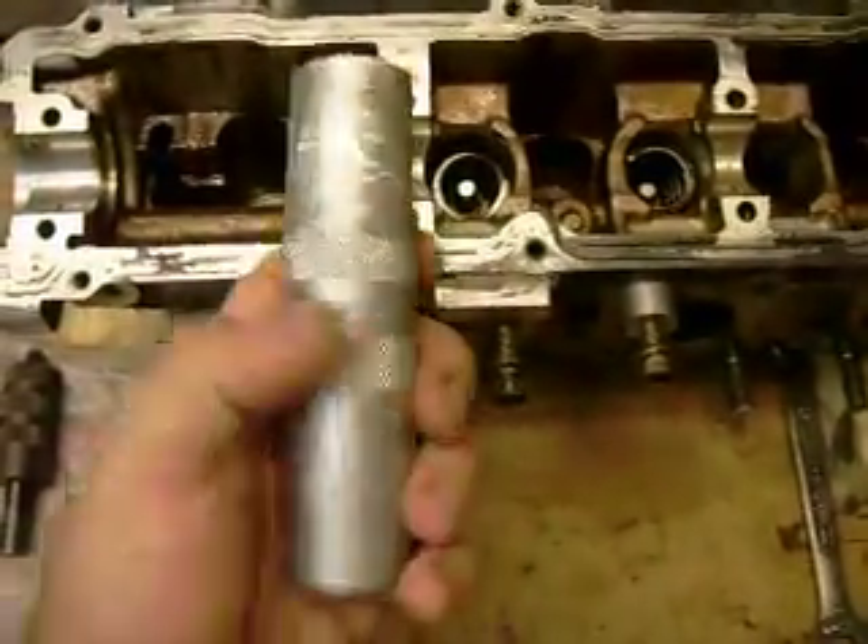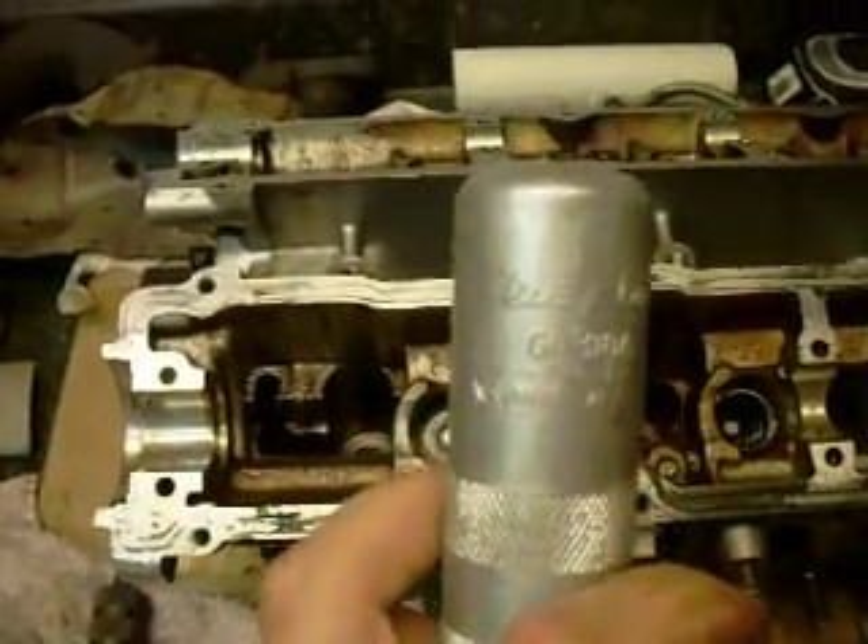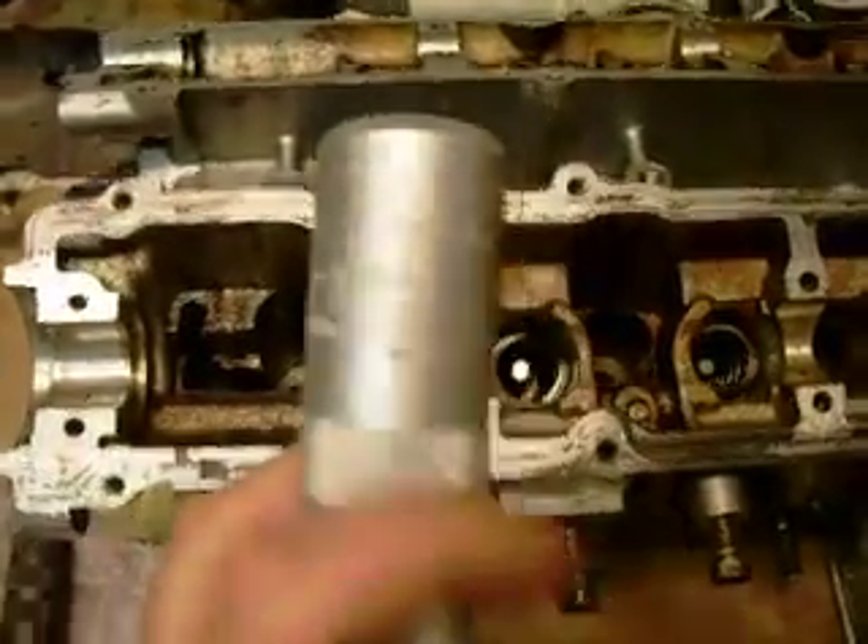The tool I'm using is a Bluepoint GA318A. I purchased that from snapon.com.